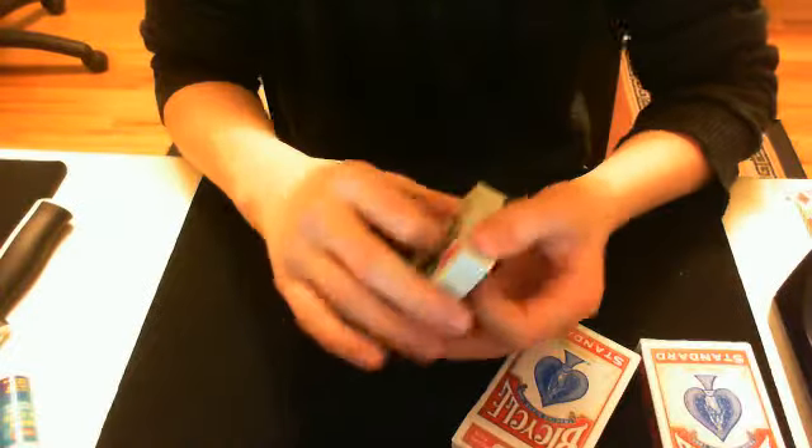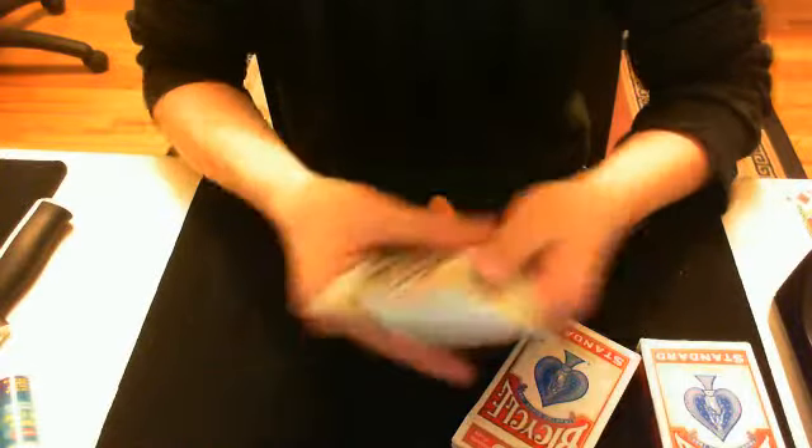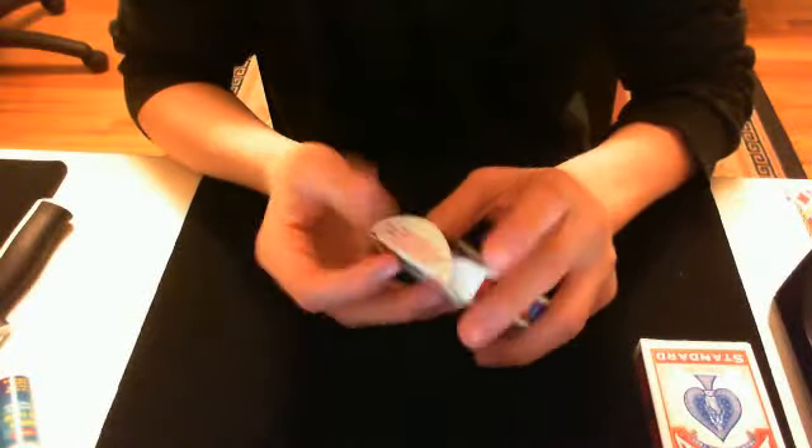Just be careful with that. If they want to see the deck, be careful with what they're doing. Just show them it real quick, show them the jack of diamonds, and then put them back in the box so they can't lift the cards.